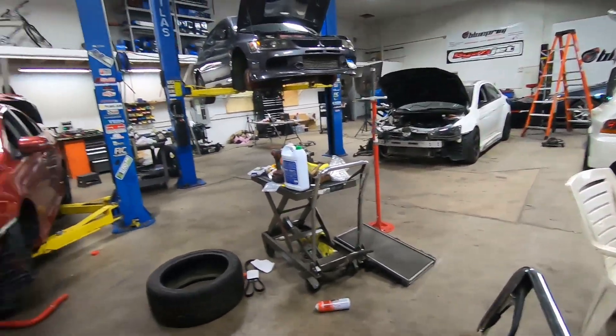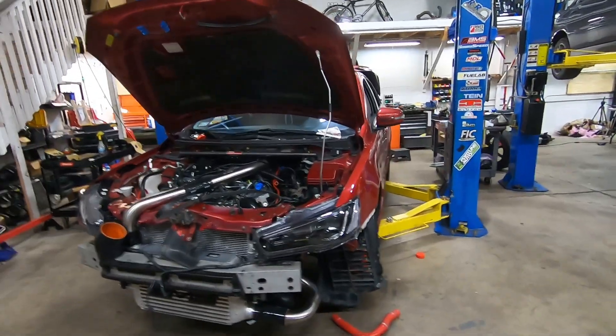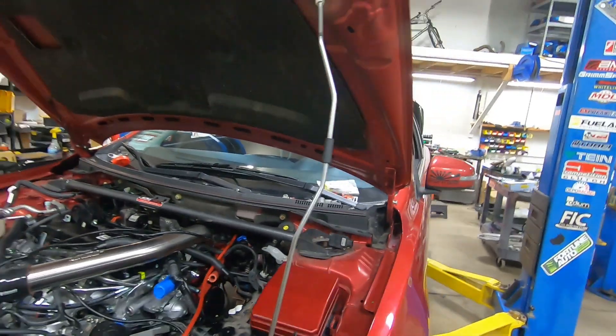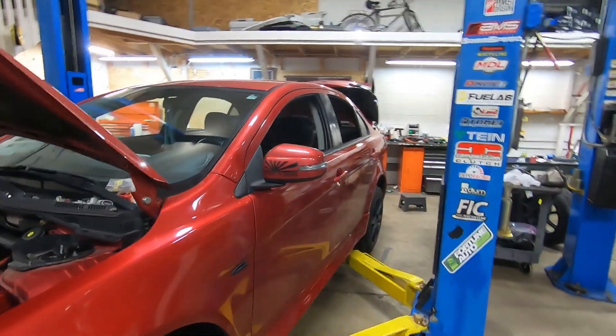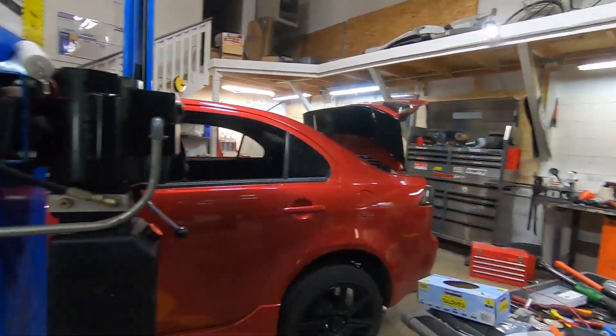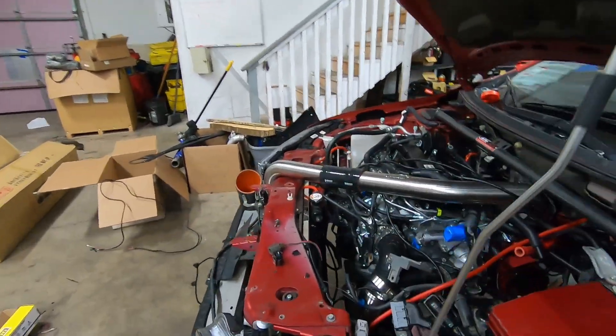But before that, I just wanted to show you what's going on in the shop. It's December and we have some projects. This is something I'm really excited about — our first one of these projects, which is a 2015 Lancer, and we are putting an Evo X motor in it. This is Nik's car.